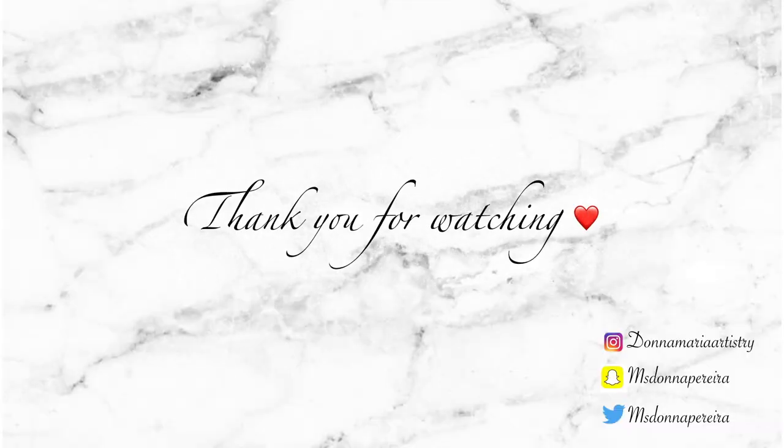Thank you so much guys for stopping by and I will see you in my next video. If you like this video, please leave it a thumbs up. If you want to leave a comment, please do so. Please subscribe to my channel if you want to see a little bit more of me. Bye everyone!